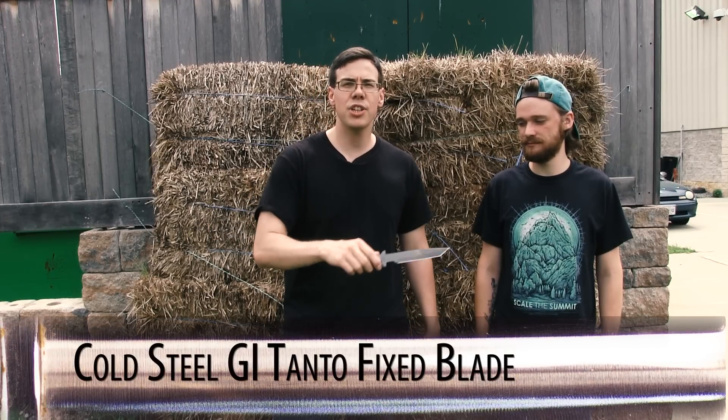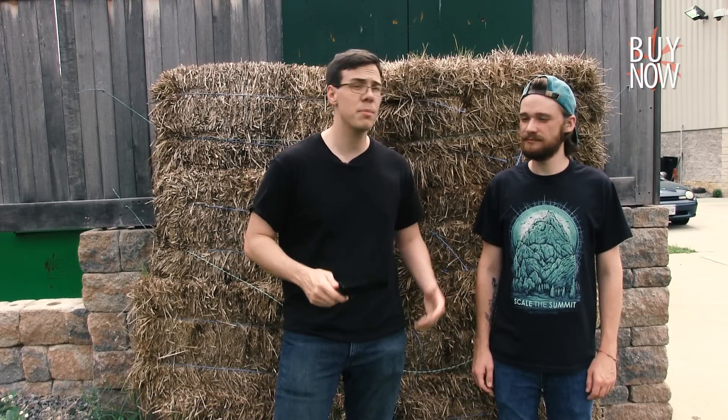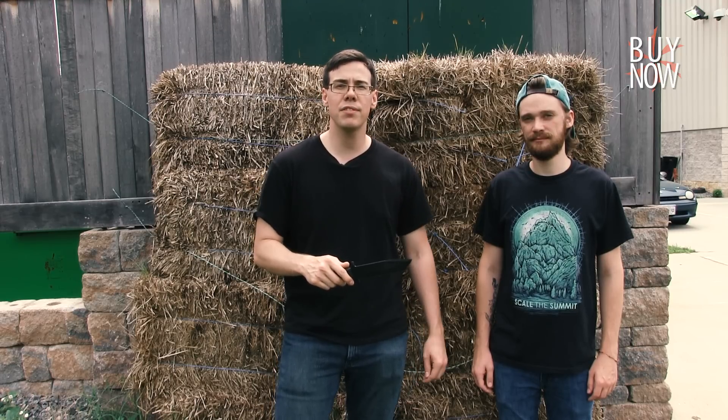So there you have it, the Cold Steel GI Tanto — not just a great basic fixed blade, but also a lot of fun to play around with. As always, you can click the annotation or the link in the description to see more information about this product. Don't forget to check back every Friday for our weekend special. Thanks for watching from the KnifeCenter, serving the web community since 1995.